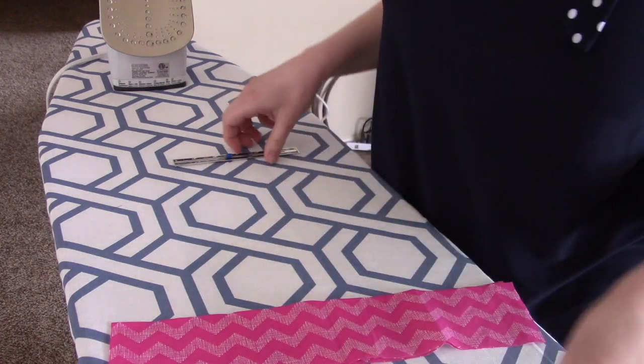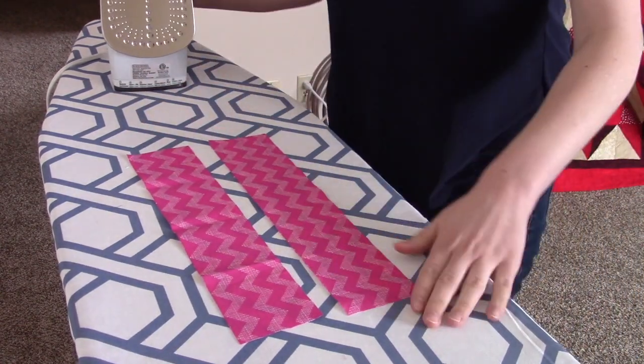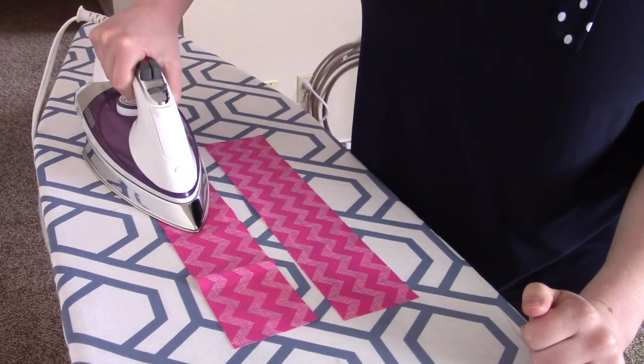First thing I'm going to do is take my casing pieces. Mine are a little bit wrinkly so we're just going to go ahead and give them a good iron so that they're nice and flat and not causing us any problems.